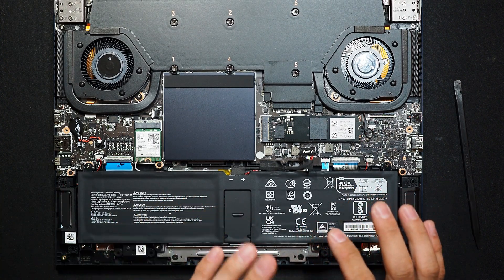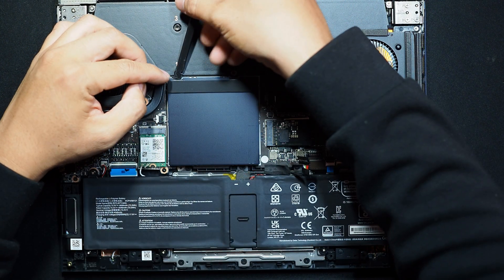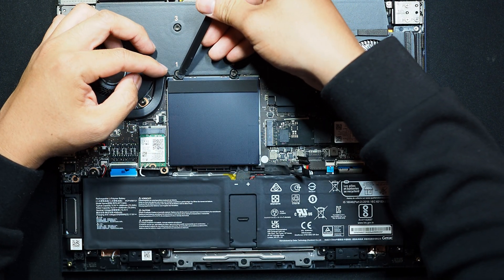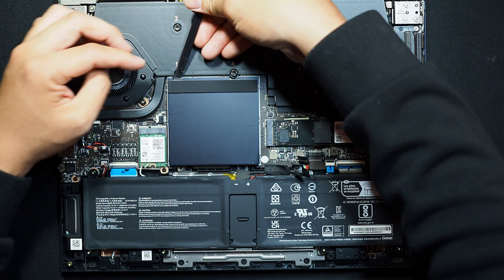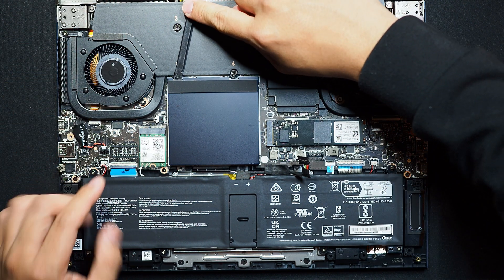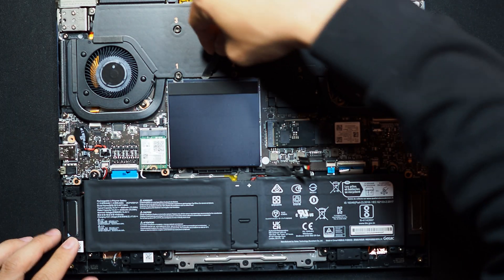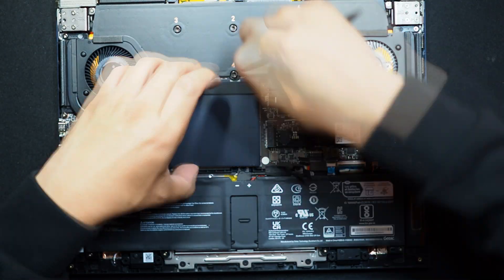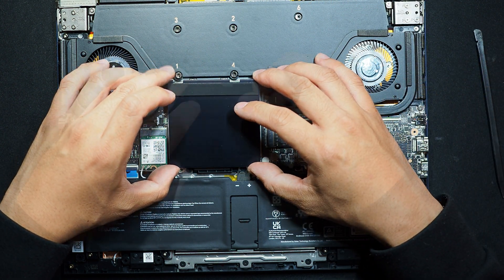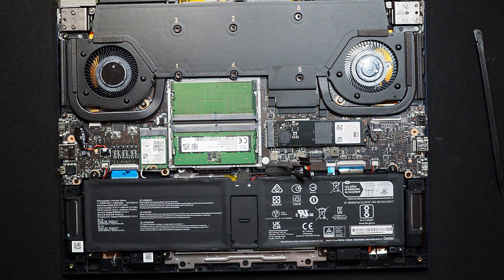For my laptop, I'm not going to switch the SSD — I'm going to upgrade the memory. There is a hole on the top left corner; I just stick the pry tool in and pry it up. Now I have some play. All right, I took off the metal shield.